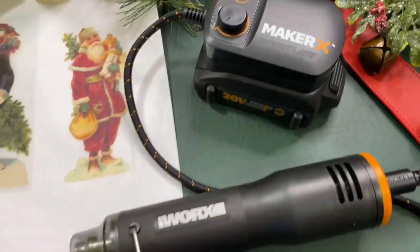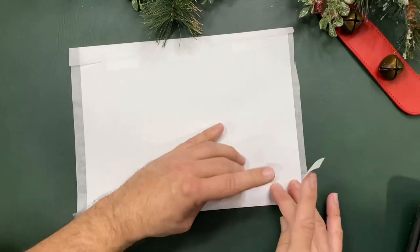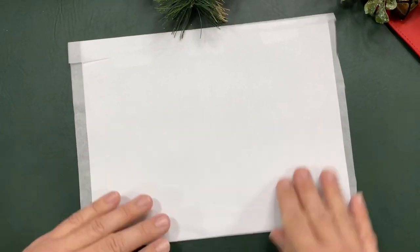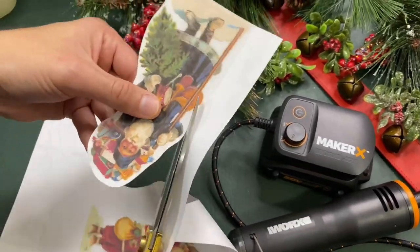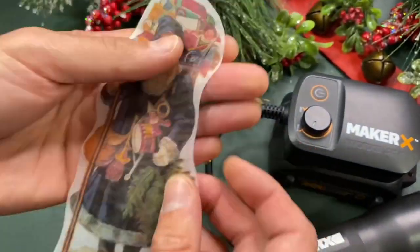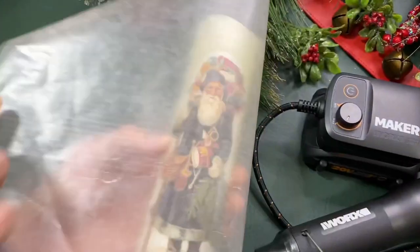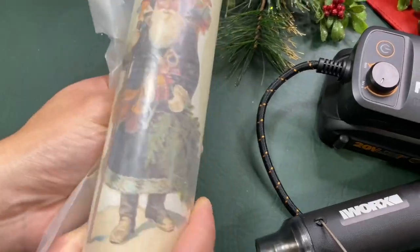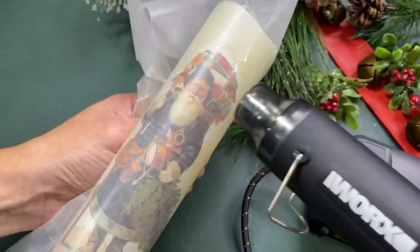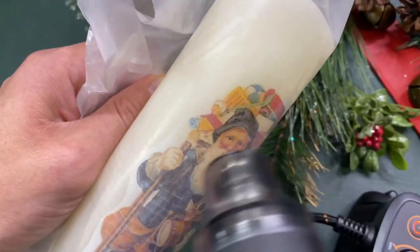This project has been around for a while, but it's all about the image you find. Find an image online and then tape a piece of tissue paper to a piece of printer paper. Print out your image on the tissue paper, cut it out close to the edge, and lay it right on top of an LED battery-operated candle. Then put a piece of wax paper around it and hold it pretty tightly, and then use your heat gun to start transferring the tissue paper to the candle — it's kind of magic.